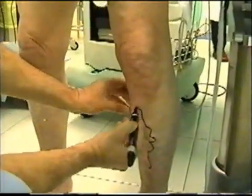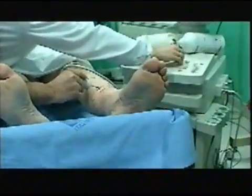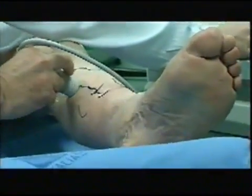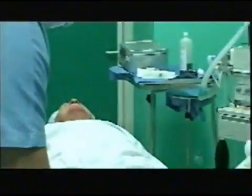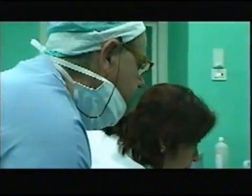Lower leg vein insufficiency with varices is a very common disease in middle-aged and elderly people. Echodoppler exam is the gold standard to define in a very accurate way the details of functional and morphological defects.